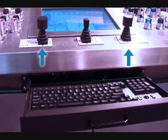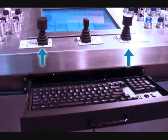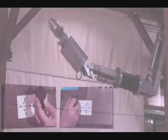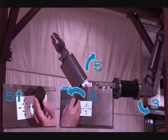Extension of the joystick's movement controls the joint speed. A joystick farther from a center position generates faster joint movement. By operating two joysticks simultaneously, two axes can be moved at the same time.